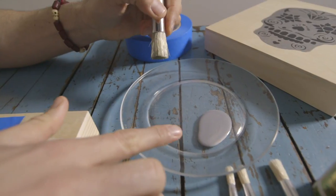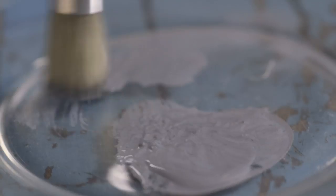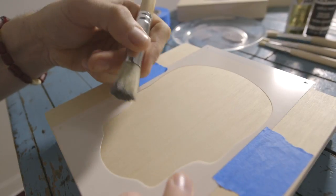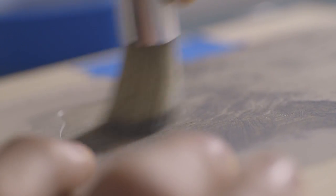I squeezed out a bit of the silver acrylic paint here, and you dry it off a lot on the side. Stenciling is a dry brush technique. You want the edges of the design to come out nice and clean, so what I like to do is brush inward.